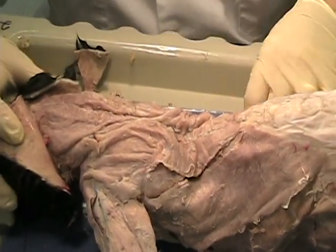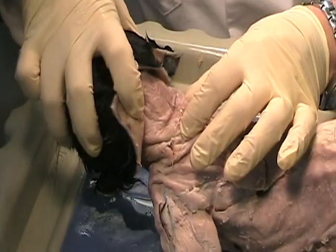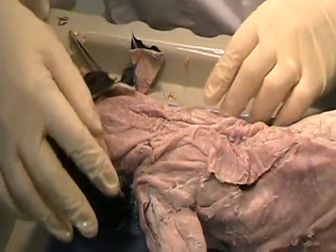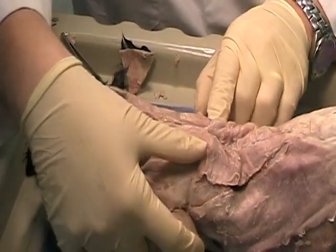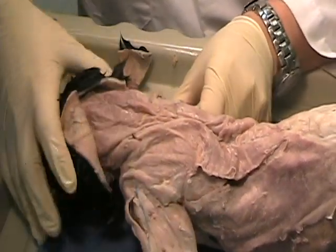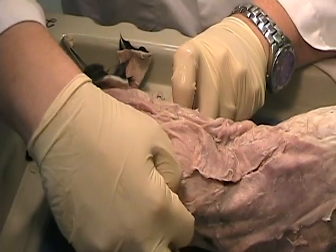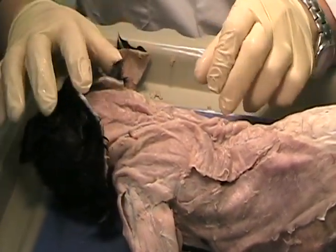These muscles are involved in lifting the head — they actually contract and lift the head. They're also involved in pulling the shoulder blades together, so these actually compress and pull the shoulder blades together. They can also be used to shrug the shoulders, to actually move the shoulder blade up or down. So they basically manipulate the shoulder blade.